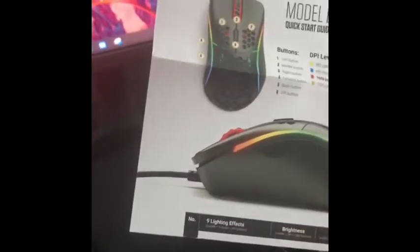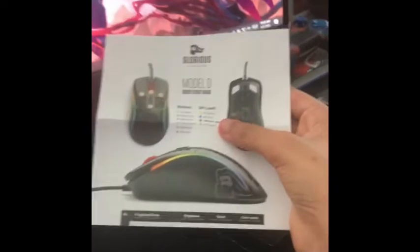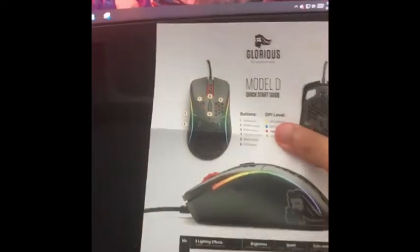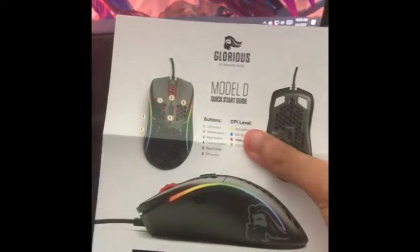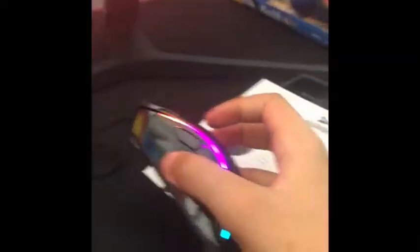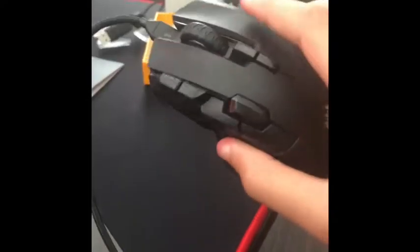It's definitely cheaper — do not spend like 300 bucks on a mouse that's basically the same as this thing which is 60 bucks. I got the glossy version, which is 60 bucks, and the regular matte version is 50 bucks. My table looks really nice and I was also going to clean my keyboard because there's a lot of stuff under the keycaps.